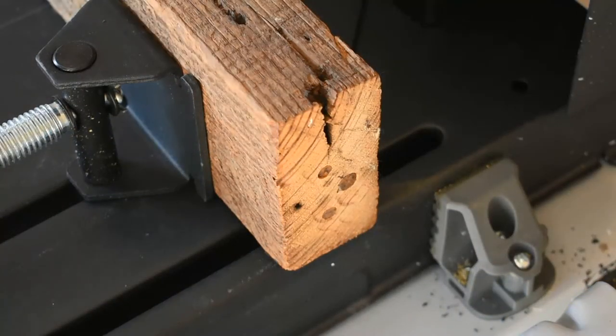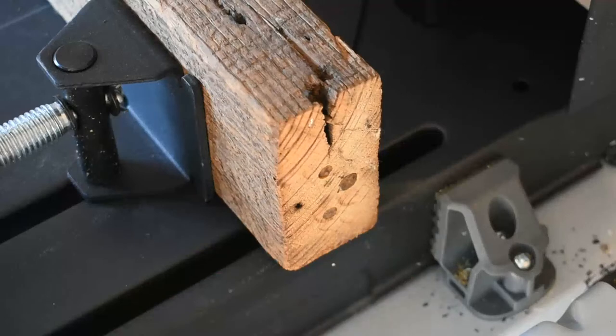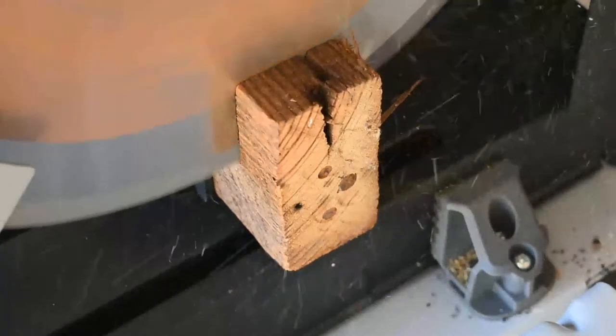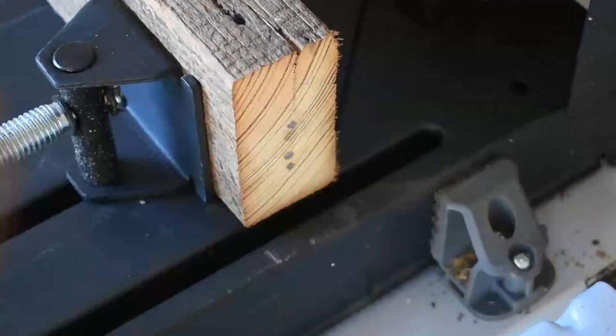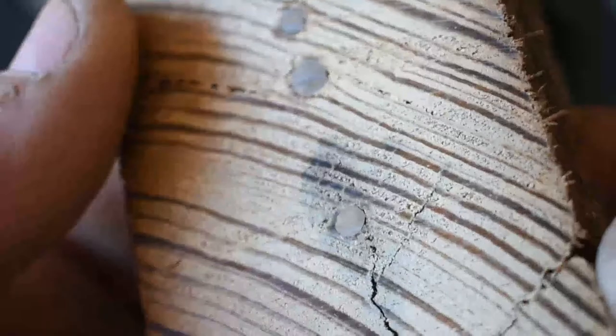One of the last tests is this reclaimed 2x4 that has some nails in the end — I actually drove these nails in for this purpose. As many of you know who work with reclaimed wood, you never know when you're going to run across a nail in a board and it will dull your skill saw right off the bat. Pretty sure this is going to handle it like a pro, but let's give it a go. No problem at all.